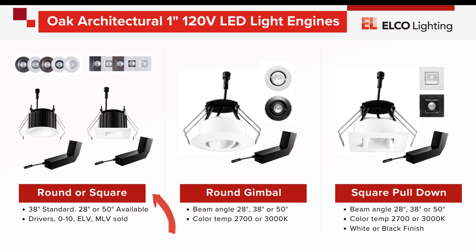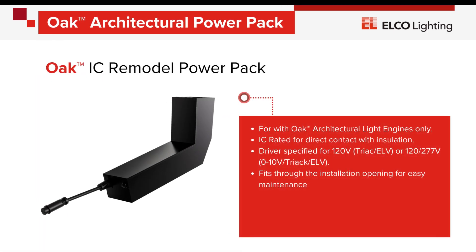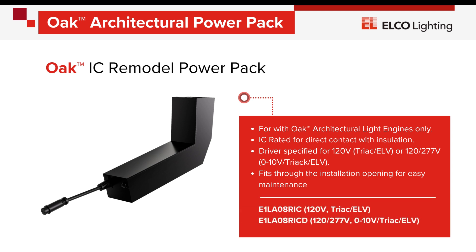The round and square 120-volt downlights are available with four color temperatures, but also with dim-to-warm options. Adjustables are available in white or black finish, in 2700K or 3000K color temperatures. The Oak Architectural line uses a power pack style differently, but still designed to fit into the same 2-inch installation opening for remodel projects, and for easy future maintenance or replacement. Choices are available for either 120-volt or 277-volt circuits, TRIAC ELV dimming only, or a combination of TRIAC ELV and 0-10 dimming if desired.